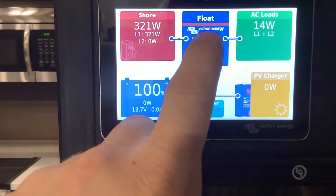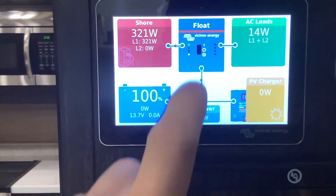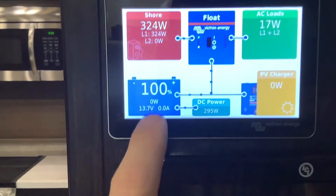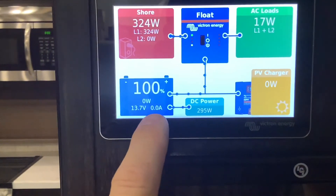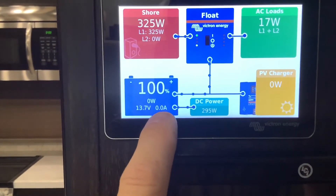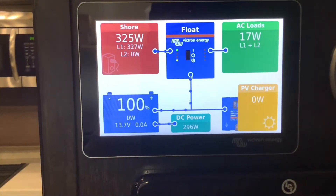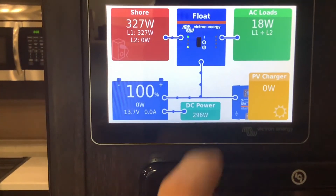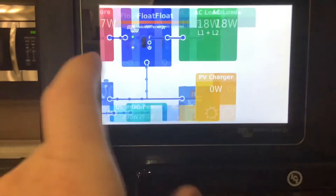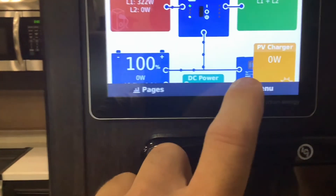The fastest and easiest way is to run a generator or plug in shore power and let your inverter charge until it goes into float mode. The batteries are not full until it says float, even if they might show 100%. Once the charger goes into float mode, the battery monitor will automatically reset itself to 100%. You can also do this with solar or the alternator — it just might take longer.